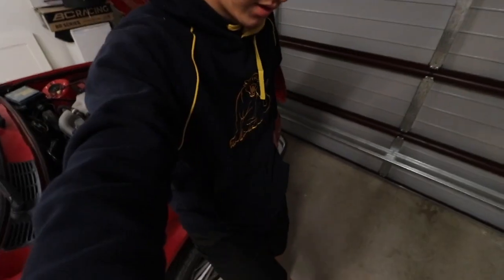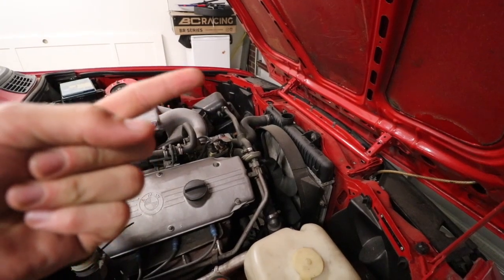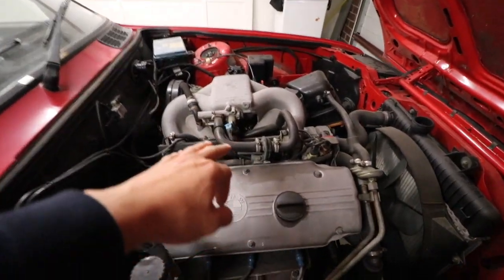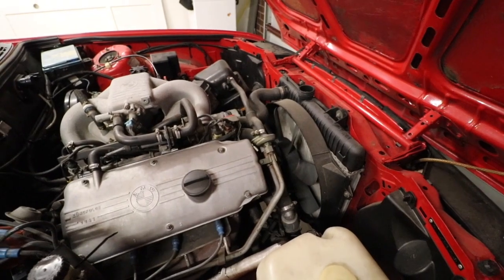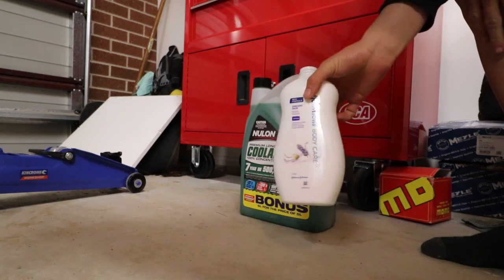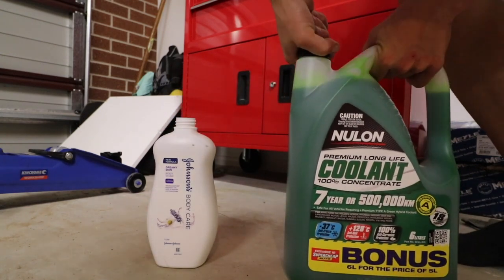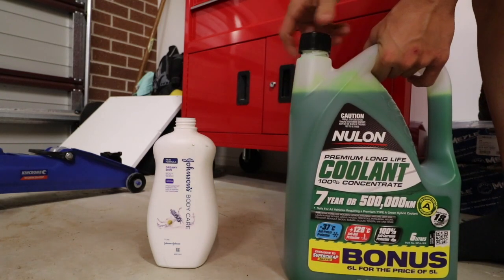Sorry — a fair amount of time passed there. I had to have dinner and changed clothes and whatnot. Now we're into the stage of mixing our coolant. We're going to go one third coolant concentrate and two thirds water, then we're going to chuck it in. I know it's not a full flush — I know there's still old coolant wrapping around the engine and all that — but it's good enough for the moment. So we'll get into that.